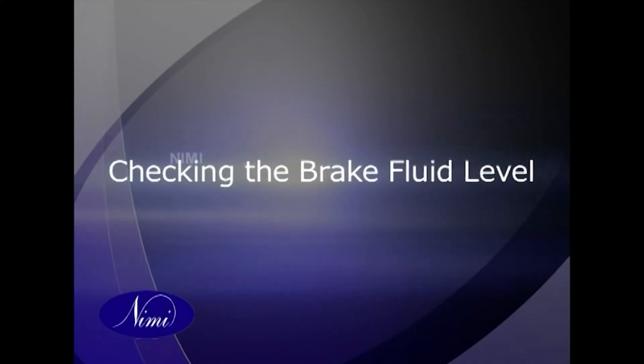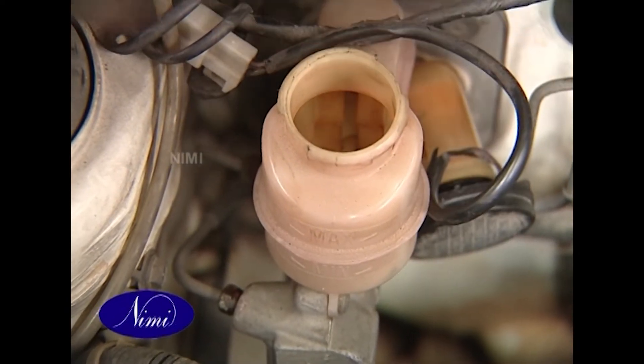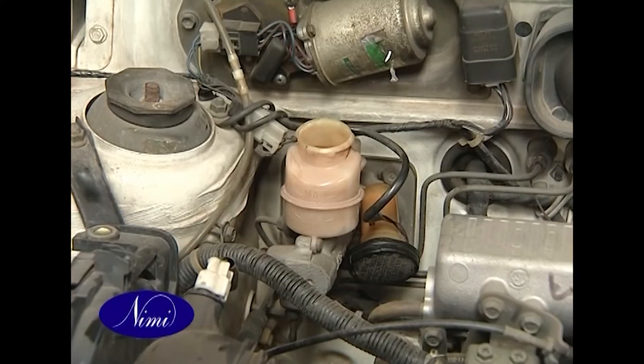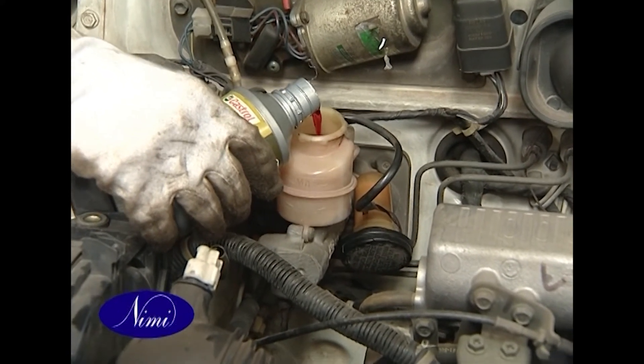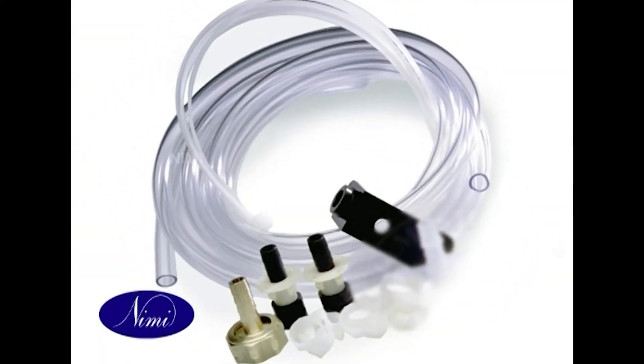Checking the brake fluid level: check the level of the brake fluid in the reserve tank of the master cylinder. The level should be between the max and min marks. If the level is lower than the min mark, add fresh brake fluid up to the max mark.